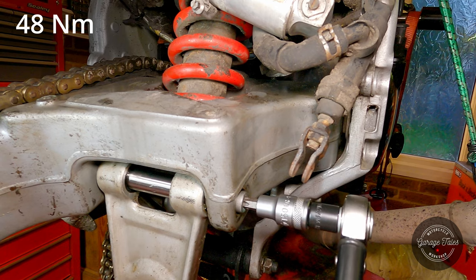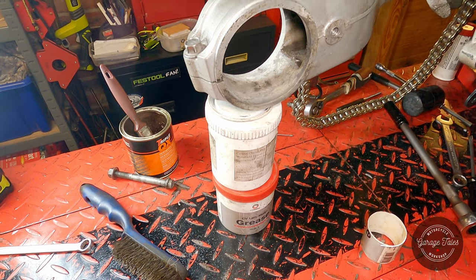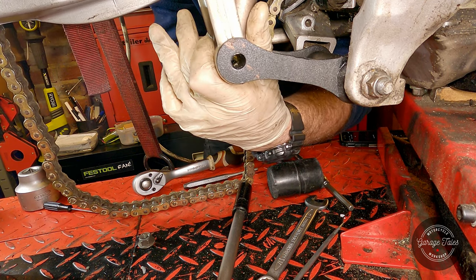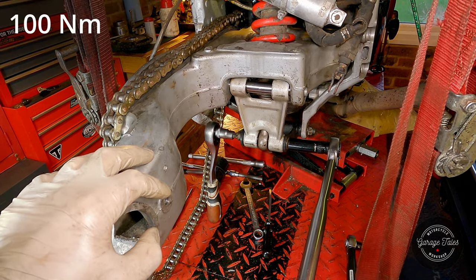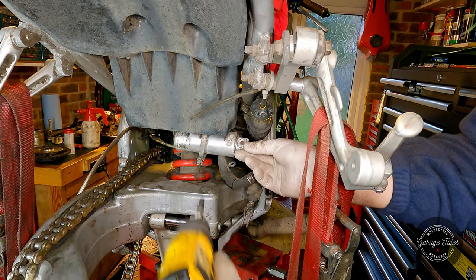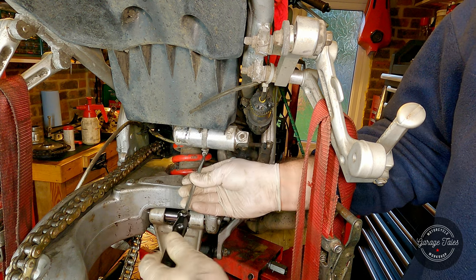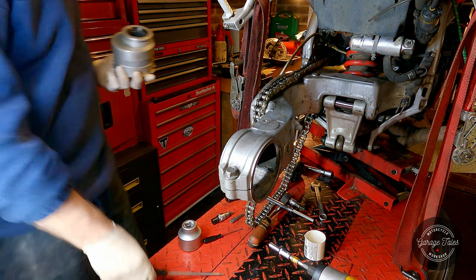Everything still moves nicely. I've got the end of the swing arm resting on some grease containers at about the right level, and now I'm just trying to line up the links and the rear shock and put a bolt through. Once it's all in I can put the nut on and torque it up to spec. Next I can fix the shock adjuster in its place, and now it's time for the rear hub.